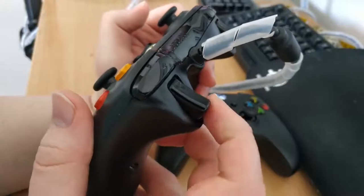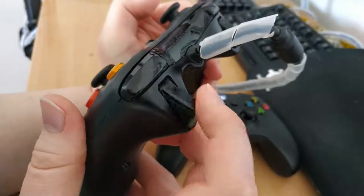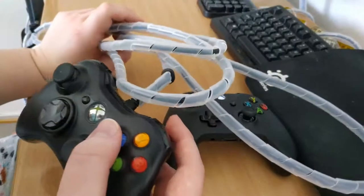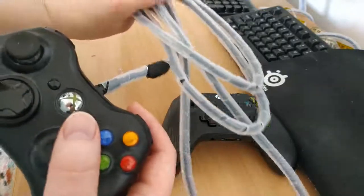Another issue I have is that the right trigger is very creaky. And my final issue is that this absolutely massive cord is pretty annoying. All this white stuff has a cord cover on it, by the way, to make sure that one of our cats doesn't eat the cords.